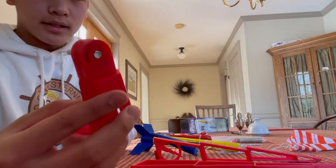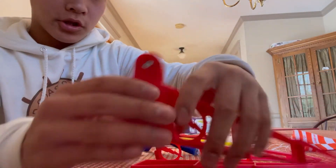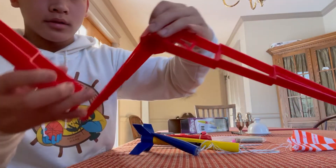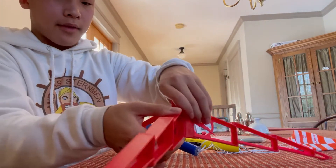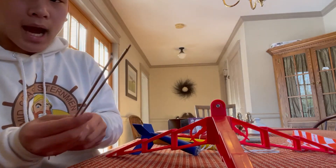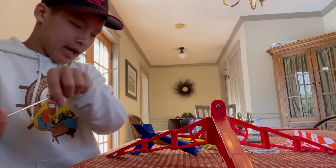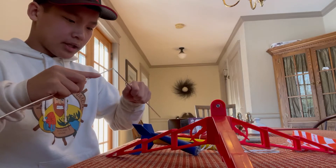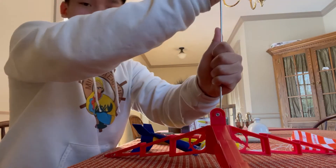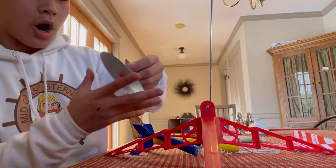First of all, you take the stand holder and you take the stand legs and you slip them into their slots like that — they have to go a specific way. Now next we need to build the guide rods. You just slip them into their little holes like that; they should easily go through their holes.